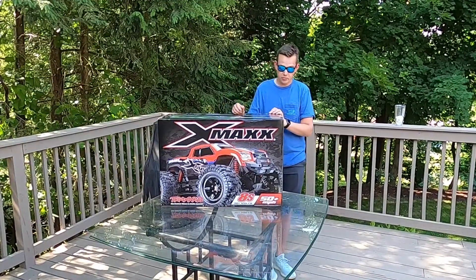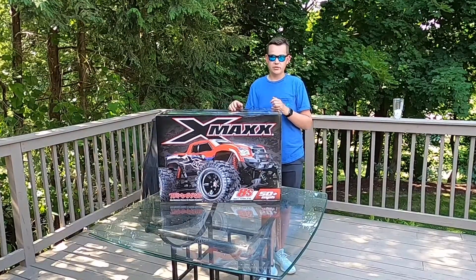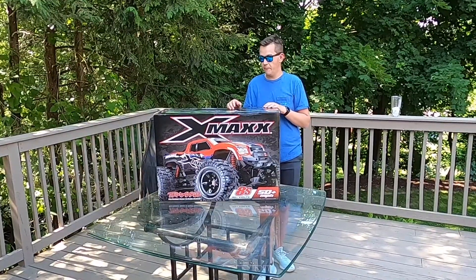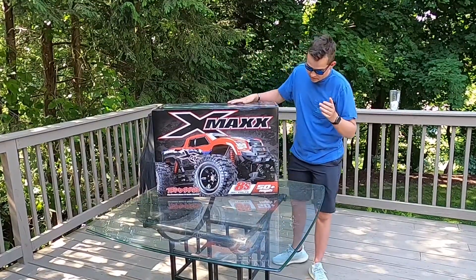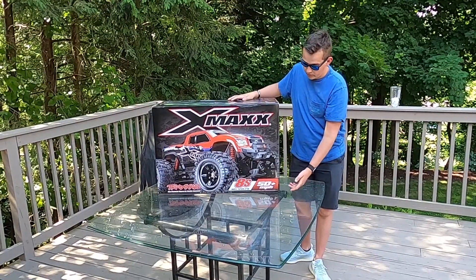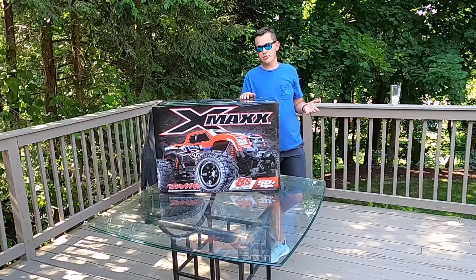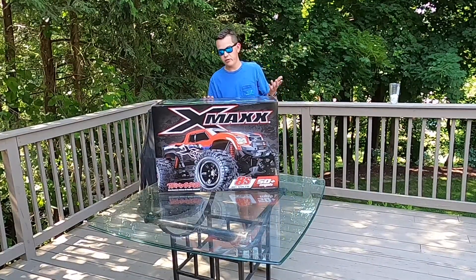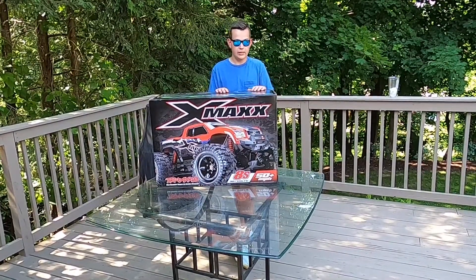So a couple other things before we get into the box. The X-Maxx is pretty much like the Traxxas Maxx's bigger brother. One of the main features is it is 8S capable, so you can run two 4S LiPos on it. You can also run two 3S LiPos. As far as speeds, you're only going to get about 35 miles an hour on 6S versus 50 plus on 8S.